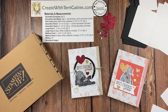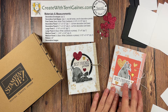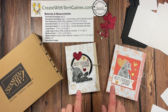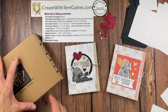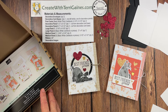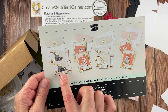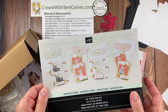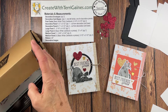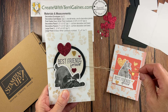Hi friends, it's Terry Gaines. In this video tutorial I'm going to share two envelope books I created. One has puppy dogs on it and the other one has cats on it. They're both created with materials from one of Stampin' Up's kit collections. This kit is called By Your Side. It has all the materials to make eight cards and you get eight envelopes. I'm going to repurpose this kit, include a few other materials and make some envelope books. I'm going to provide all the details so you can duplicate this.